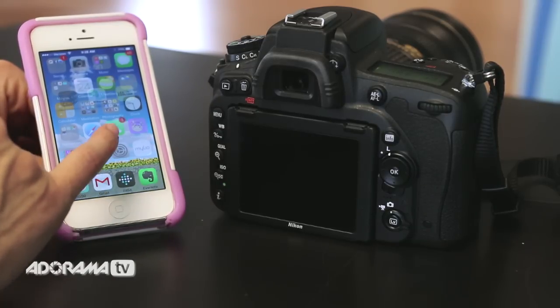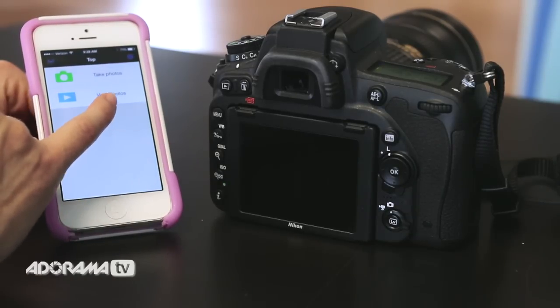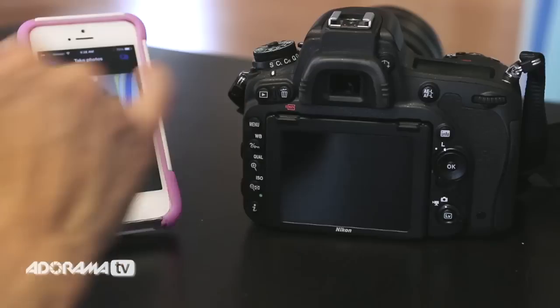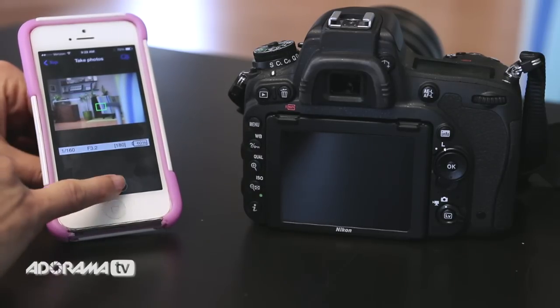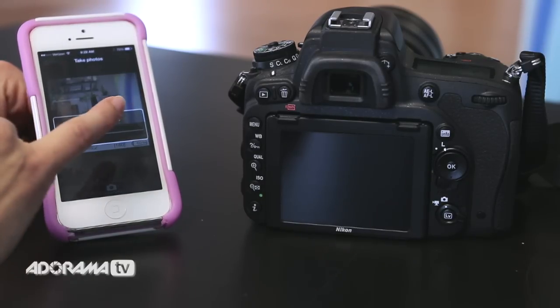I go right into the mobile app. I have two options — let's look at the take photos feature. If I click take photos and turn my camera on, I can now operate my camera from my phone by simply clicking and setting up focus based on where I want to take a photograph. I can go ahead and take a picture right there and make adjustments as needed. That's pretty cool — it'll immediately download.